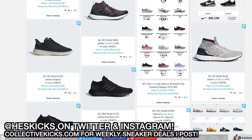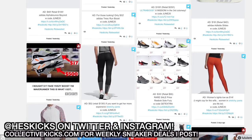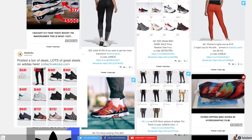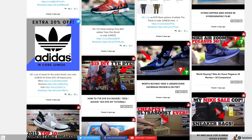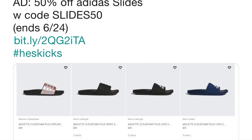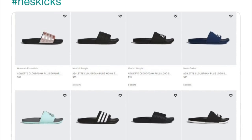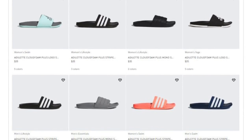If you guys want to shop this week's top sneaker deals, check the link in the description. Today is the very last day for those in the U.S. to get the extra 20% off clearance — posted a ton of deals over at collectivekicks.com, really good deals. They also have a 50% off Adidas slides deal right now; they're only $17.50 shipped, so highly recommended.